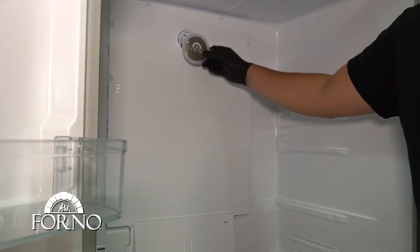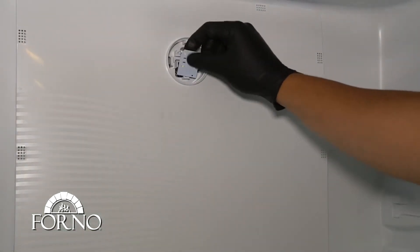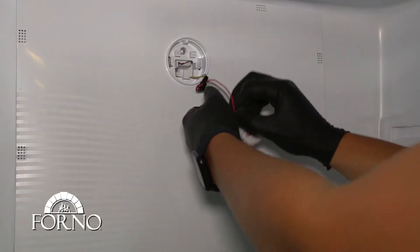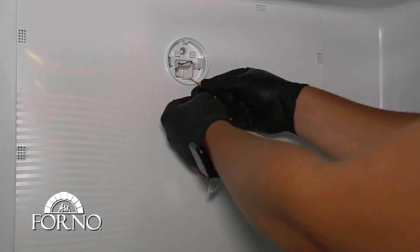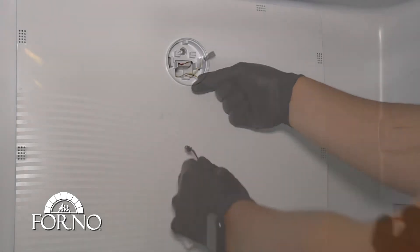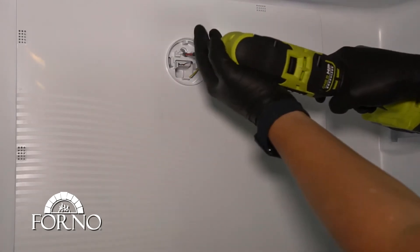Remove the backlight cover. Disconnect and remove the LED light. Remove the screw holding the back fridge panel.